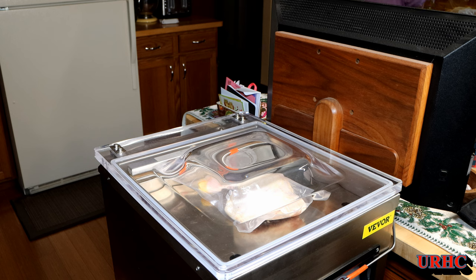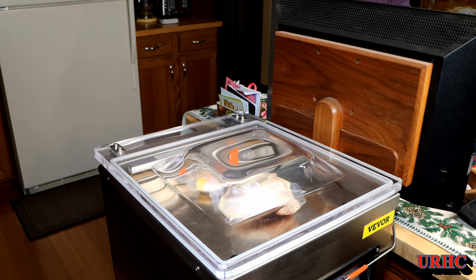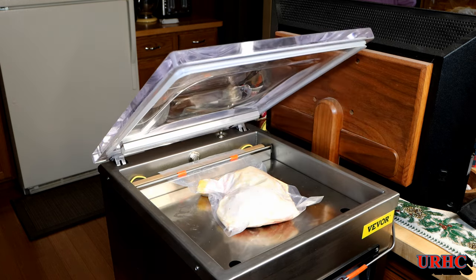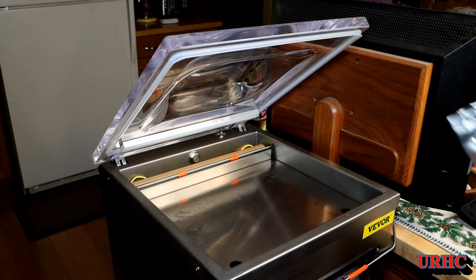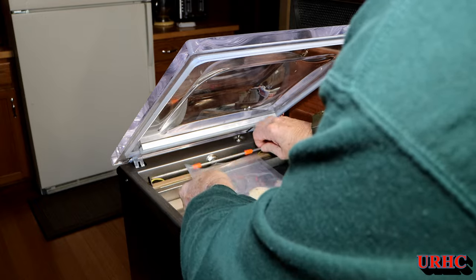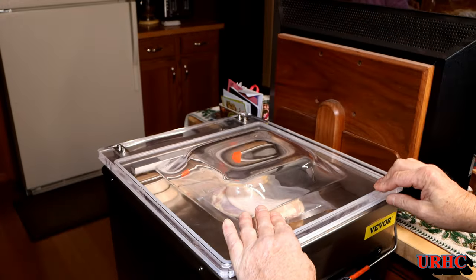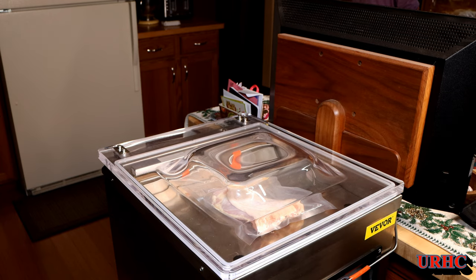This one was set for 35 seconds, and it seems slow when you're watching it but it really goes fast because you can go off and do other things — this thing just runs unattended, no problems at all. There we go, there's one done and you can see it came out perfect. I'm just going to go through and load them all up and do them all at once.